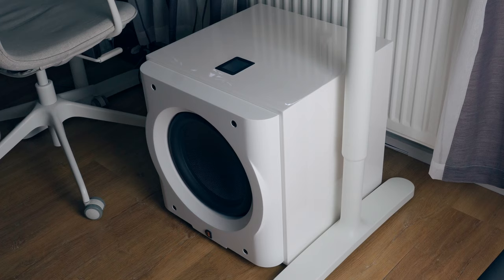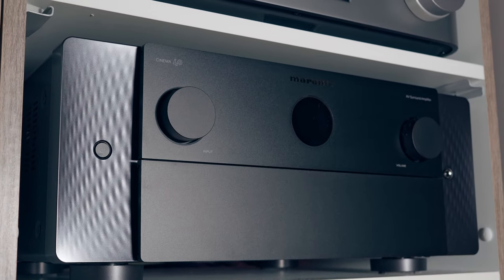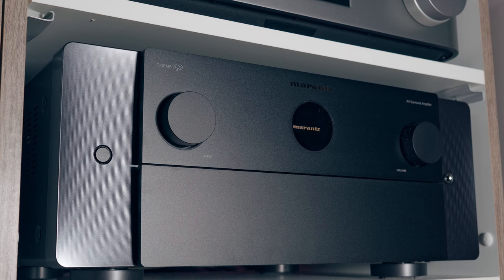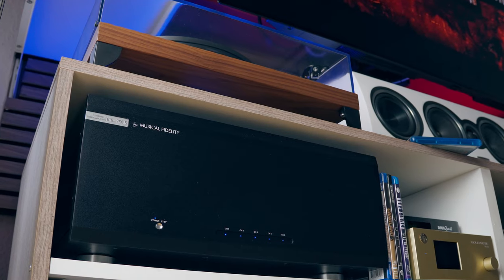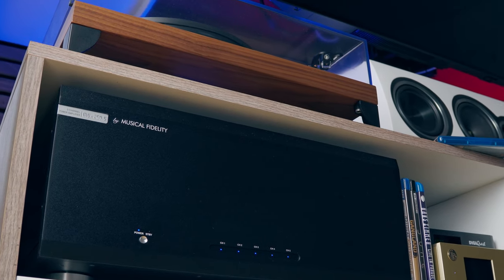All my tests were done with one subwoofer, though my usual configuration is a 5.2.4 Dolby Atmos setup. I tested both one D12S and two D12S units, but the main review impressions were performed with only one subwoofer. My room is about 24 square meters, and one sub was more than enough. Everything is driven by the Marantz Cinema 40, which powers four height Dolby Atmos speakers, while all the rest is powered by the Musical Fidelity M2si 50.5 multichannel amplifier.